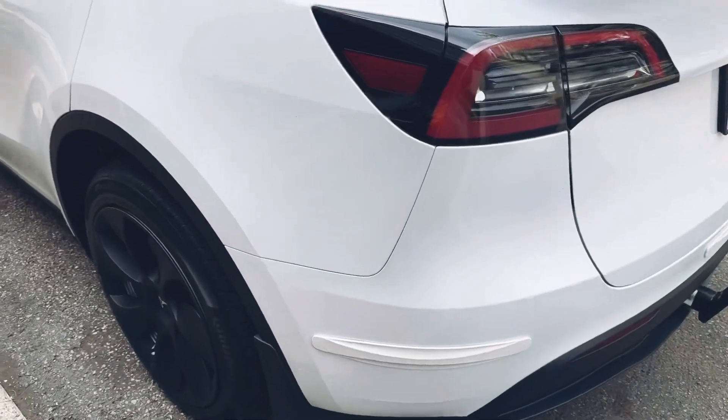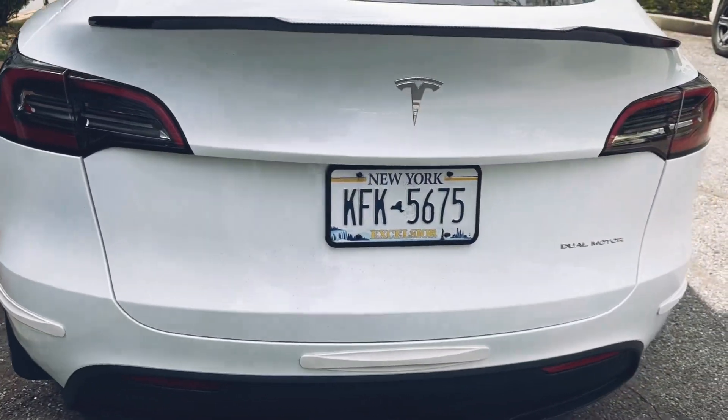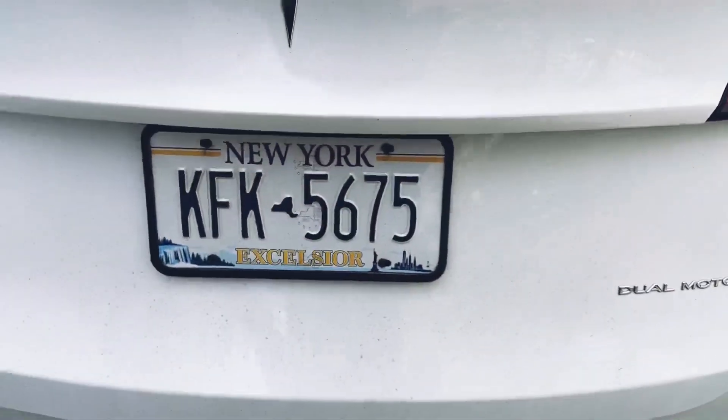On this side everything looks flush, although the bumper is sticking out a little bit. It's nothing major, but being that it's a new car, you want to make sure that once the hitch is installed everything is back the way it's supposed to be.